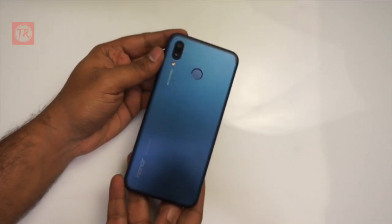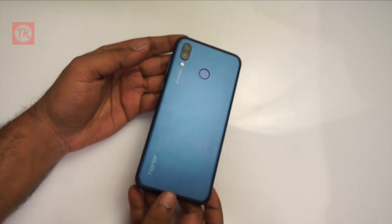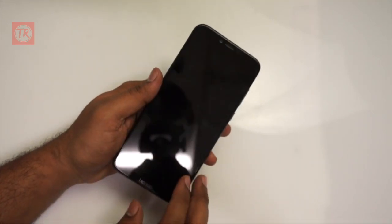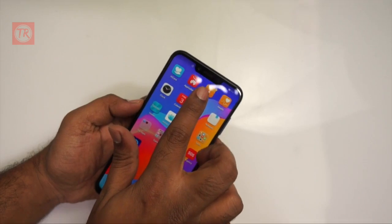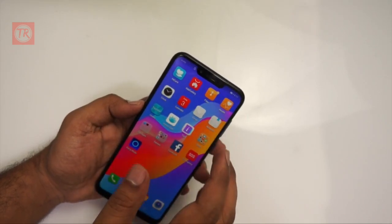This is the Honor Play smartphone in a blue color variant. It features a 6.3 inch Full HD Plus IPS display. The notch has the earpiece, sensors, and a 16MP front camera.